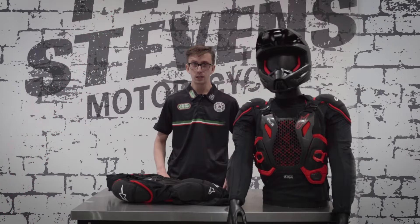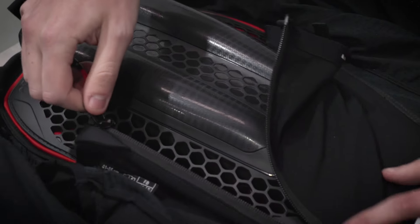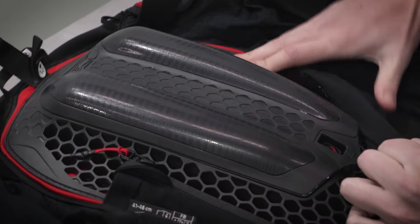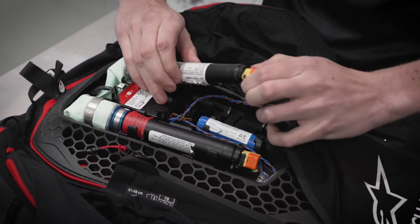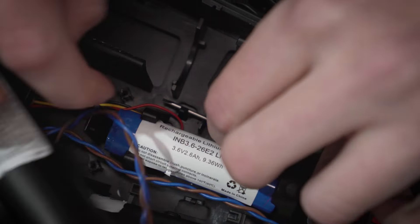One really good thing about the TechAir off-road is that you have two canisters for two deployments. In the case of a deployment, we need to open up the rear access panel. Once open, remove the right-hand canister from its holster so we can access the small flat blade screwdriver.